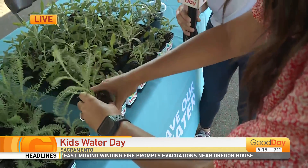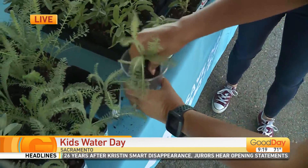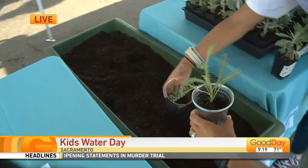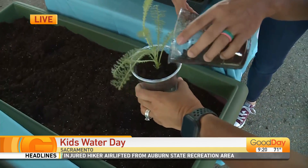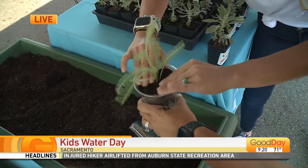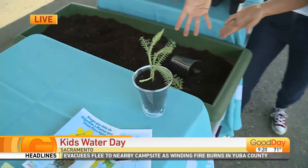Put it right inside. Get the roots all nice and loosened up and put it right inside. This is Common Yarrow. Come over here and I'll scoop you some dirt, then we fill this up. The nice thing is that this plant can actually stay in the cup during the summertime, because these are really young plants and we don't want to stress them out in the heat of the Sacramento summer. Tamp that down and you are good to go — there's your free plant!